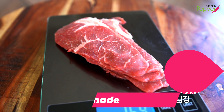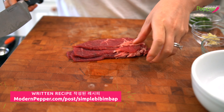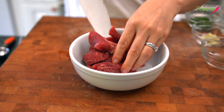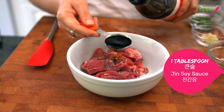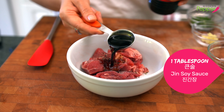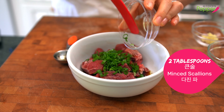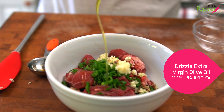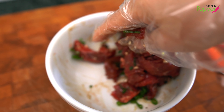To make our beef bulgogi topping, we have about 150 grams of beef rib eye slices. We're just going to cut them into small pieces. It doesn't have to be too big or too thin. Then we're going to add it to our bowl and add two pinches of salt, some black pepper, one tablespoon of soy sauce — I'm using Jin Ganjang, but all-purpose soy sauce will do — two tablespoons of finely minced scallions, half a tablespoon of minced garlic, one teaspoon of brown sugar, and a little bit of extra virgin olive oil. Then we're going to mix it all up. You can make this two days in advance and store it in the fridge.